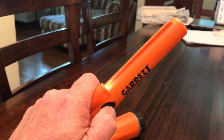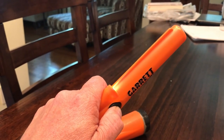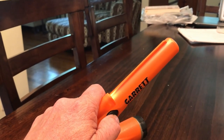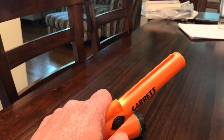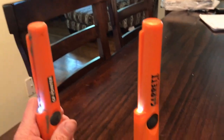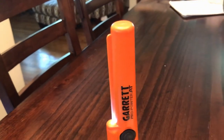This one is three beeps. I'm trying to get it into adjustment mode and it will go from vibrate to beep. This is another weird thing I noticed about it. I turned on this little Pro Pointer here, but it was going off. There we go.